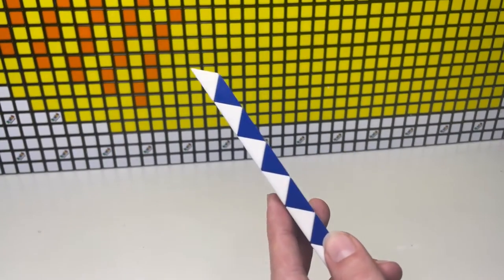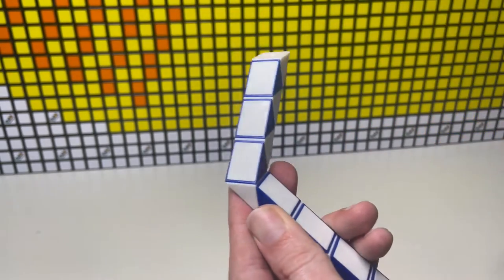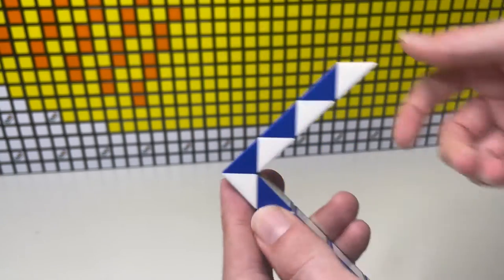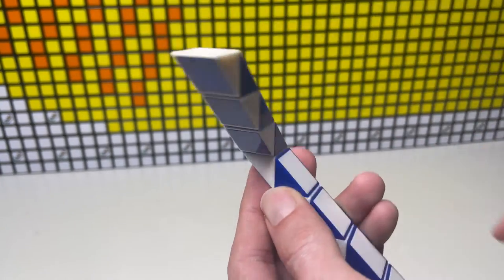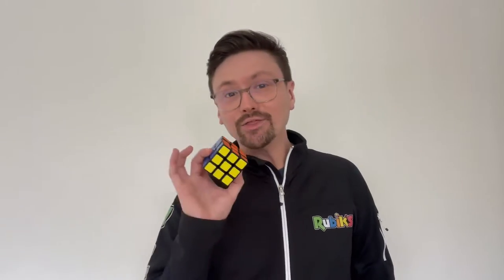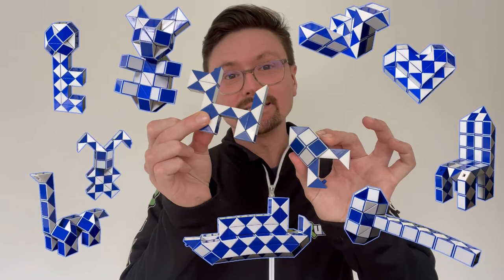They have 24 wedges connected by spring bolts and each one can be turned a quarter turn away from us, a half turn, or a quarter turn towards us. Unlike the cube, however, it is not a problem to be solved — instead it is infinite possibilities. And infinity just got, well, more infinite.